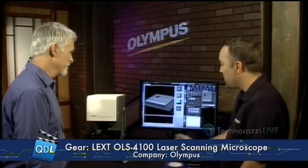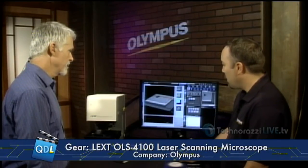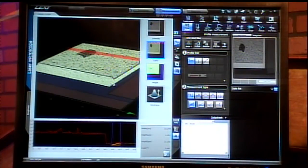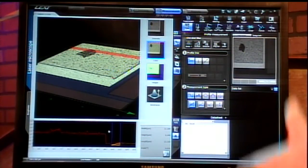So not only did it capture the three-dimensional height data, it captured the true laser image, and it also captured the true color image that we can overlay on top. This is our 3D image — we can zoom in and rotate around. And if you see this red line here, this is our line profile. Down at the bottom here we have our line profile for height data.